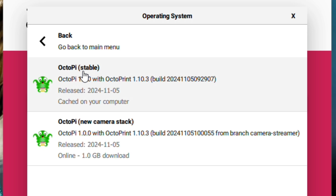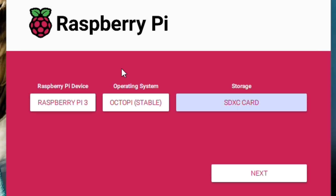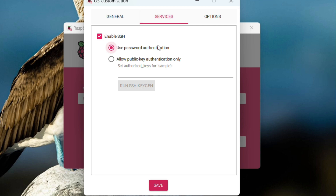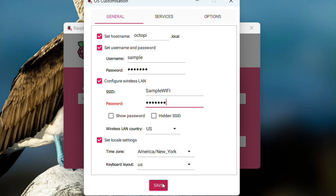Then go into storage and hit the SD card you have ready for this — I have a 64 gig card. Hit edit settings. In here, you're going to be putting in your Wi-Fi name and password, and your username and password. Remember this for later so you can log into OctoPi. Remember to set your wireless LAN country and your time zone, your services, and any options. After you're done with all three of these, remember to save.